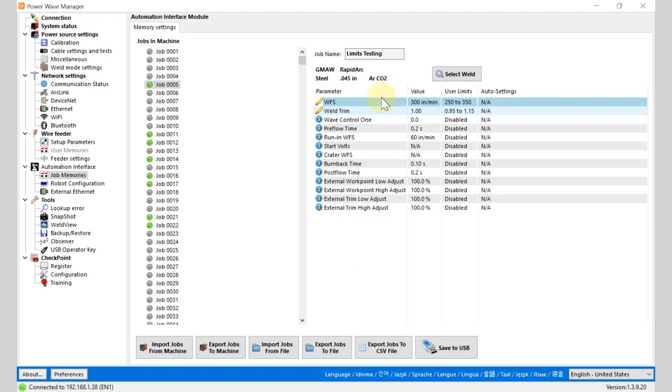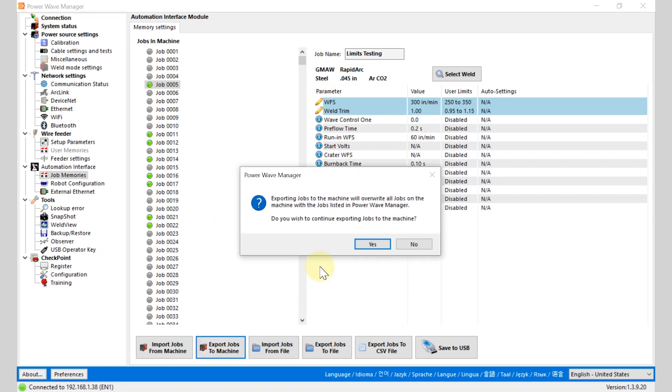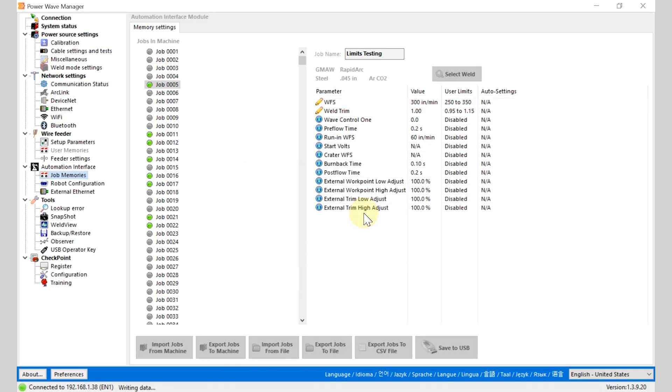We can click OK. Let's verify we have edited those two things. Now let's update the job modes that are in the machine — we'll send those over.